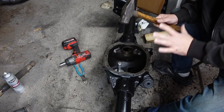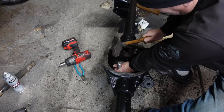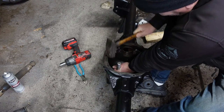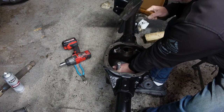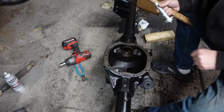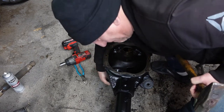I hit it a few more times and it finally started to move. When it hits the bottom the tone will change, so just keep listening for that tone change. Right at the end there it bounced really hard because it hit metal on metal on the backside. So now I know that one's in all the way.